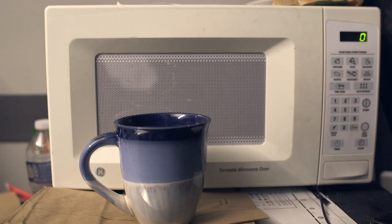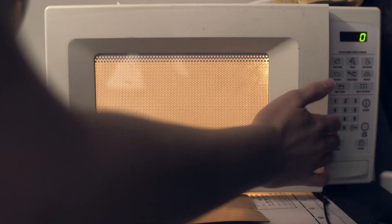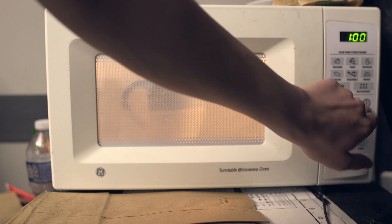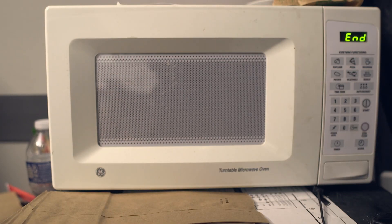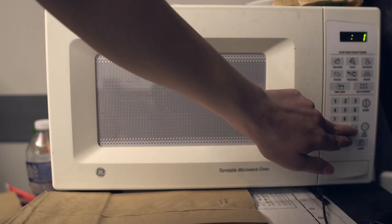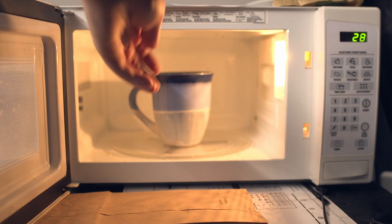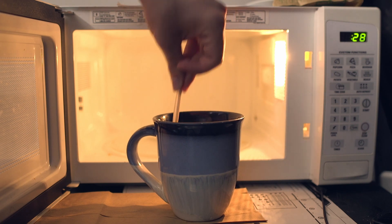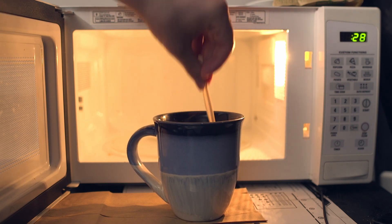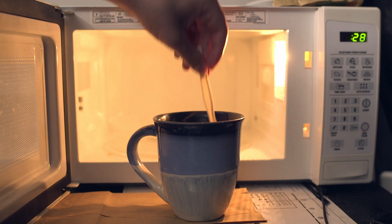The pasta is not done yet, so give it a little mix. I'm also going to add some salt since I forgot to do that earlier. I'll set it for one minute this time because I have a feeling it will start to boil over. Give it another mix — it almost boiled over. If you don't want to deal with that, you can always use a wide microwave-safe bowl instead.